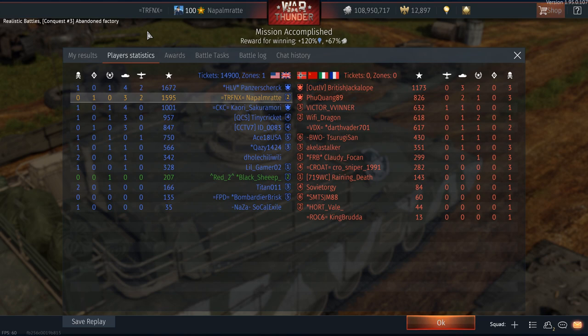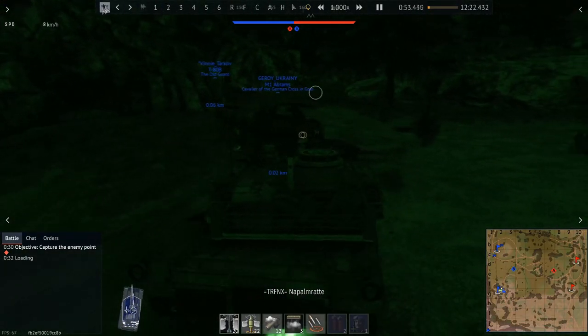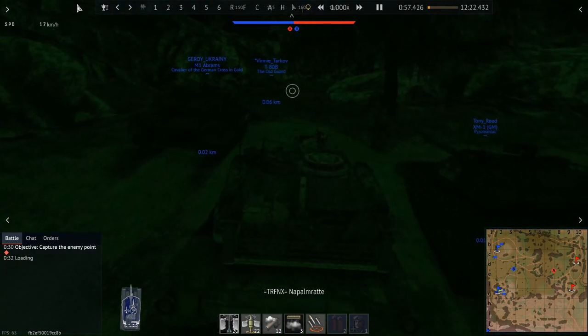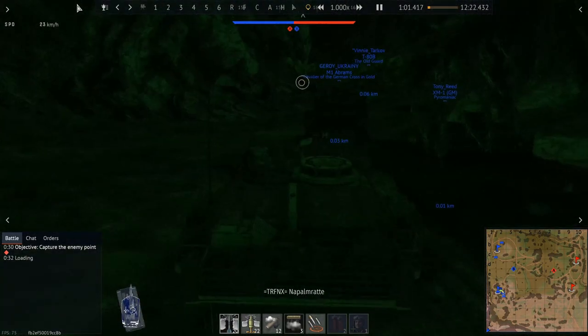So that was the first battle — it was quick, it was fast, and it was nice to watch. That was the first good battle I had. The second one is a night battle on Ash River, and I'm using the replay here, since despite me having recorded the original, first of all you couldn't see all that much.